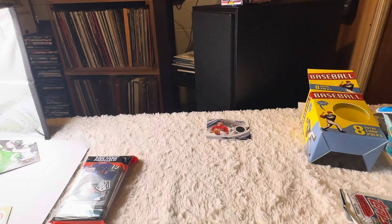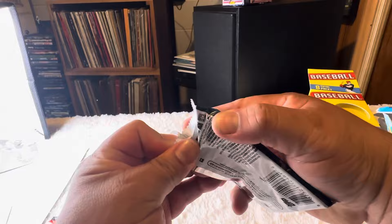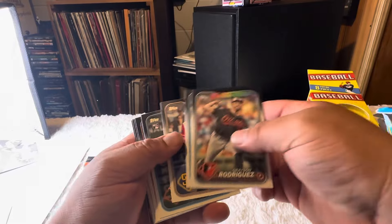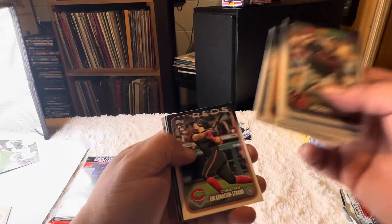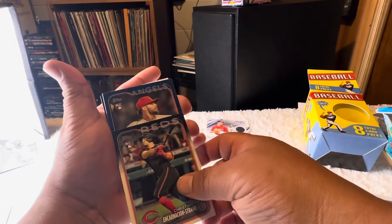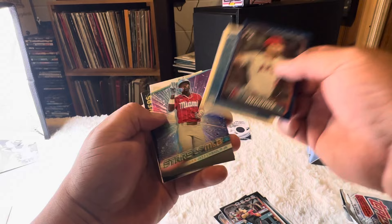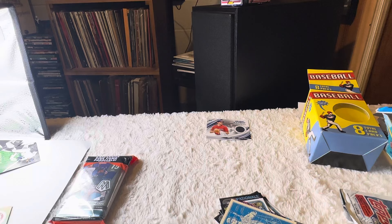I guess we'll do this last even though it's junk too. These are good so let's see if we can get a numbered card out of here. These packs are probably the best thing in this box — and these are four dollars a piece alone, so two packs at eight bucks right there. Strand rookie, a blue Angels, retail blue, Maduros, Pete Alonso.